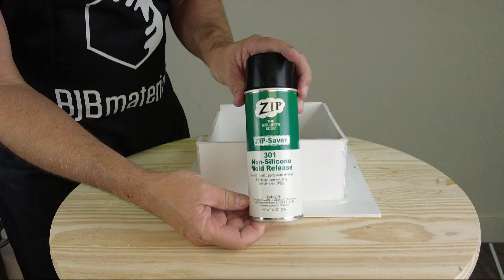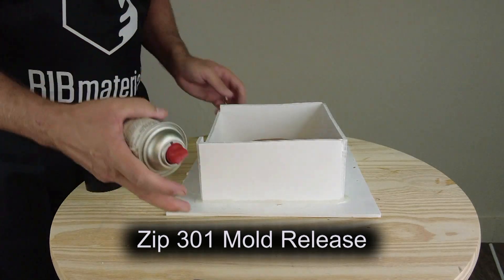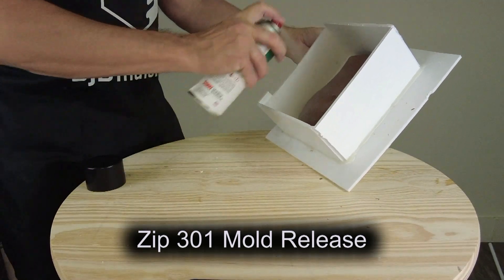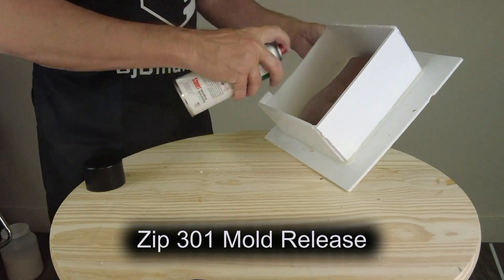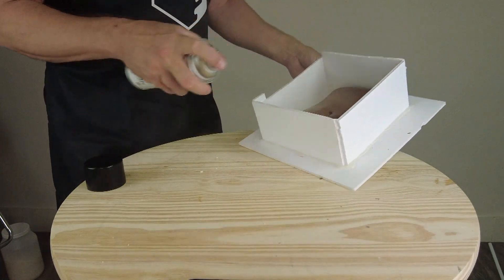For mold release, it's really important that you use a release that does not contain silicone oil. This is Zip 301 mold release — you can see on the can where it says non-silicone. That's an important detail because if you use a mold release that contains silicone oil, it could cause your silicone to bond to your pattern. Make sure you're always using a compatible mold release.